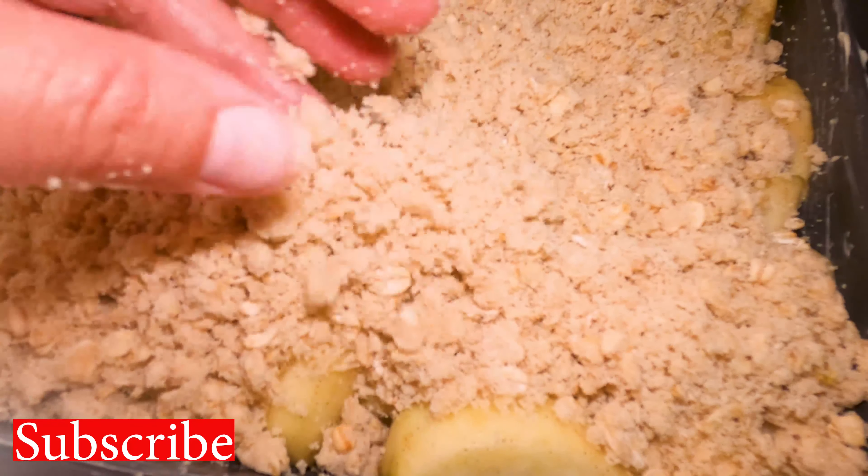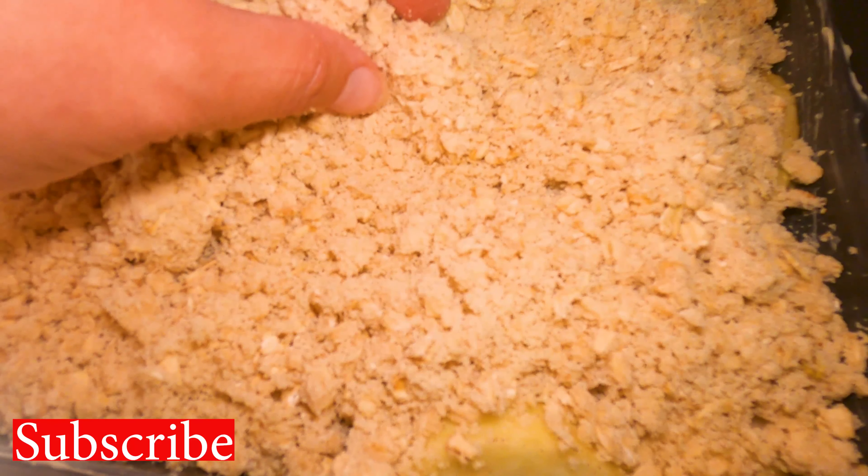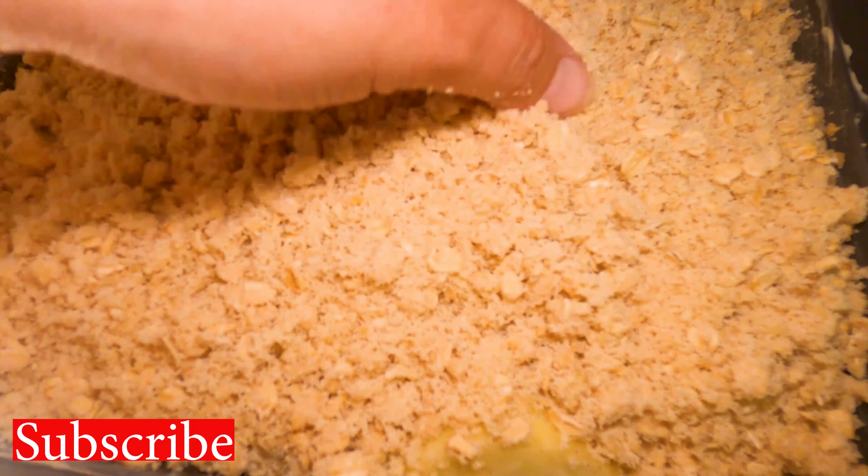This looks like a lot of crumble, but the more the better for me. It's going to bake down as the apples soften. If it looks too high, don't worry — I really don't think you can go overboard with the crumble. The crumble is the best part, but of course the apples are delicious too. I'm just going to try to make this crumble as even as possible, pat it down, and put it in the oven at 350 degrees for about one hour, though I'll probably check it after about 40 to 45 minutes.